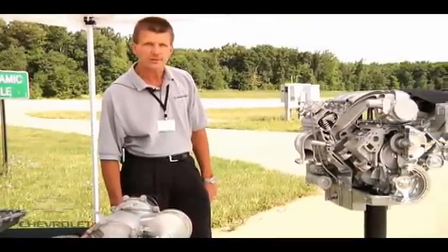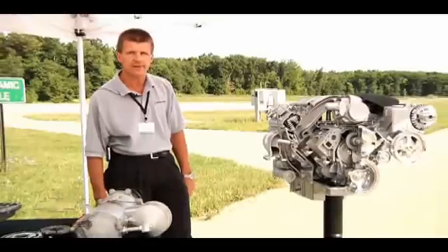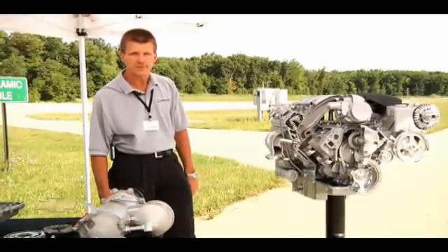This engine is produced in Wixom. The engines are hand-built, similar to the LS7 and LS9 — individually built and signed by the engine builders.